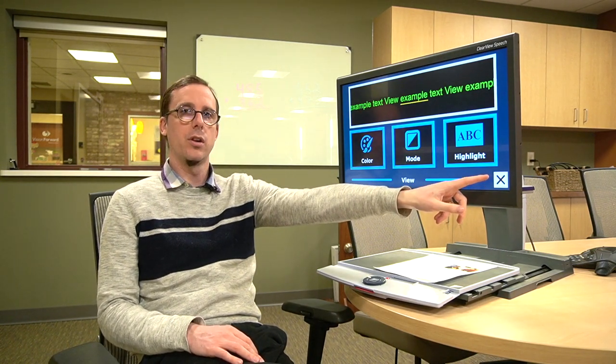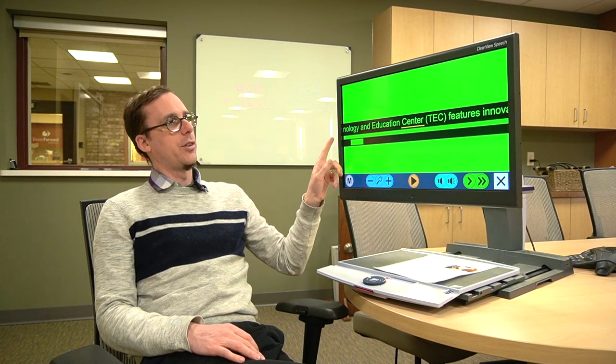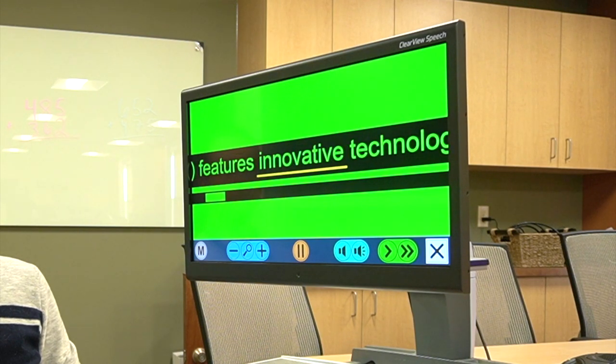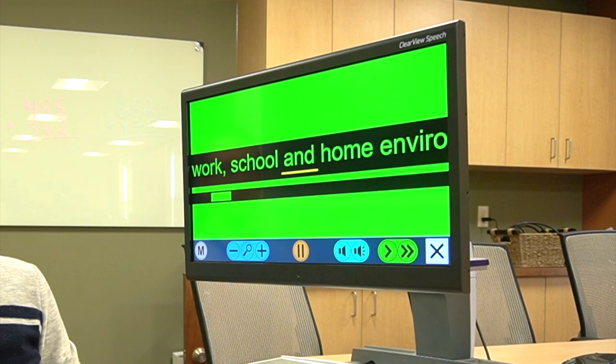Now all of the text is displayed on a line on the screen, and any word being read will have a yellow underline. Zooming in and letting it read: 'Center. Tech. Features innovative technology in real life work, school and home environments.' I even have a sliding bar I can use to move the text around if I just want to read it myself. It's really neat — you can very much control the way it looks and customize it to what looks best for your particular vision condition.